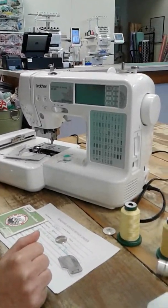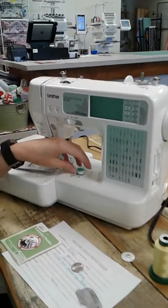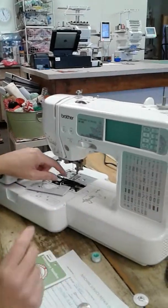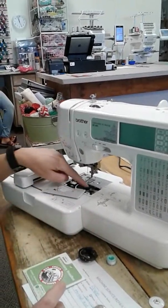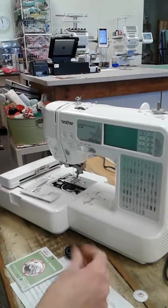We had to stop the video and this is part two. Where we left off is we were rebooting the machine. So we took out the bobbin, bobbin case, cleaned out in here, and we are about to change the needle.